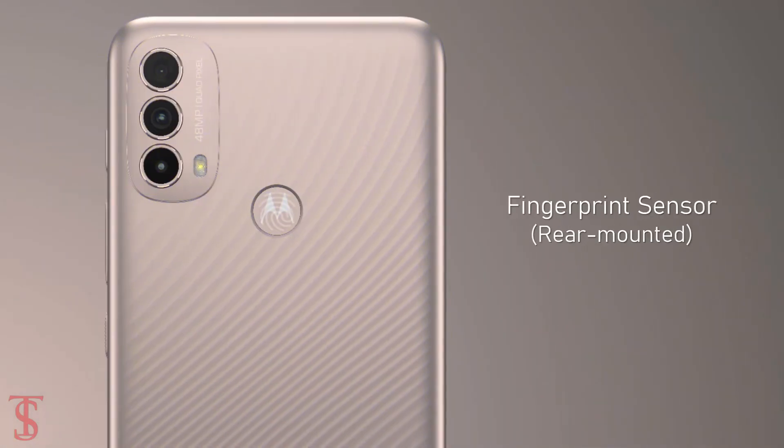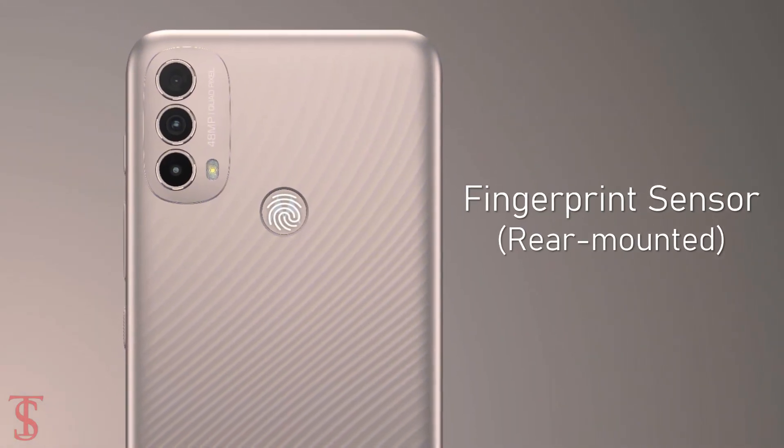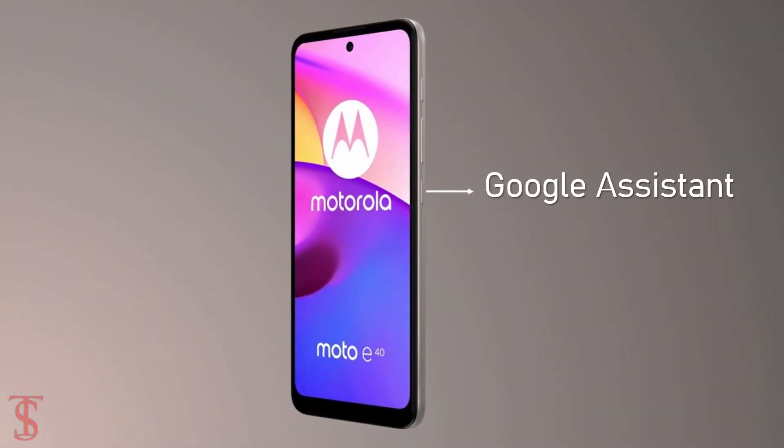Additionally, the smartphone will feature a side-mounted fingerprint sensor for authentication, and it will also have a dedicated Google Assistant button for better voice control.